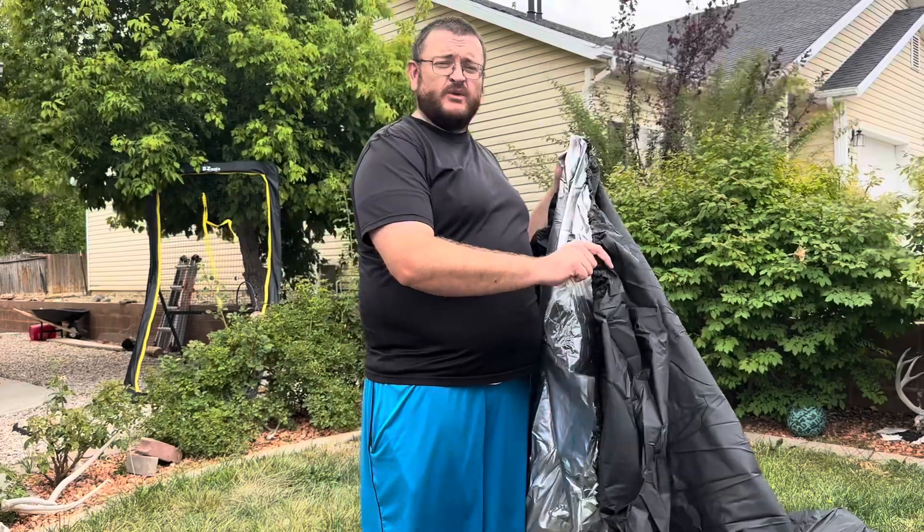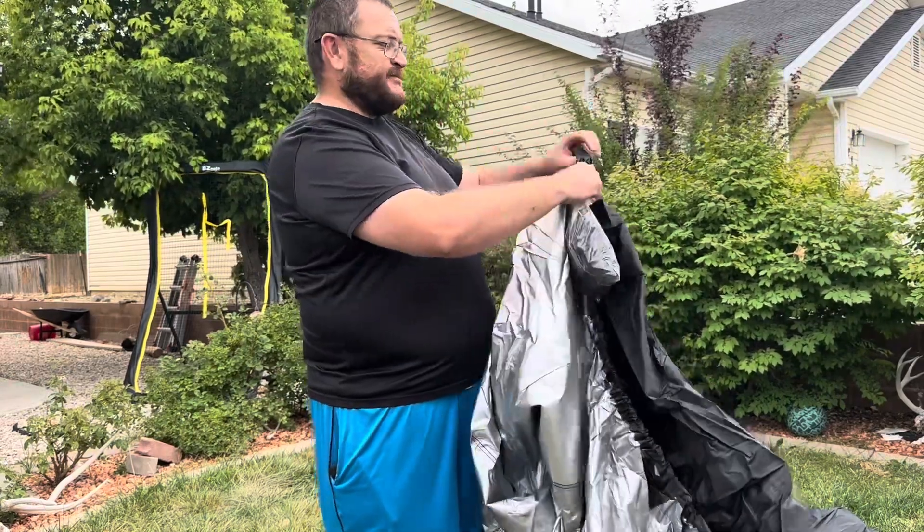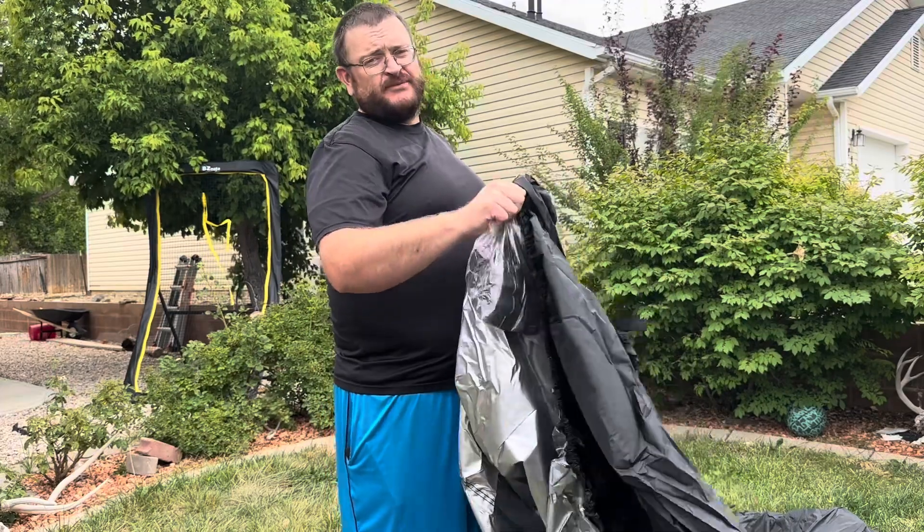It protects against sun, wind, dust, and other natural elements. It has 14 adjustable straps to make your boat secure.